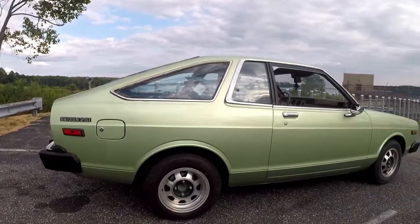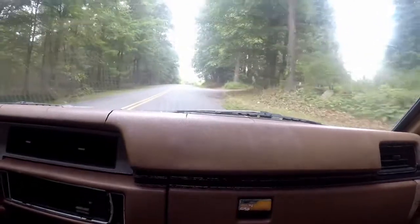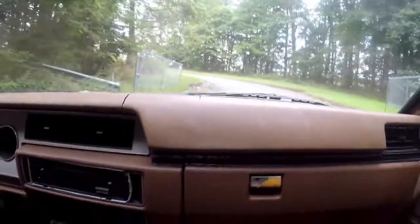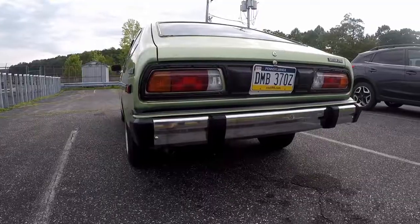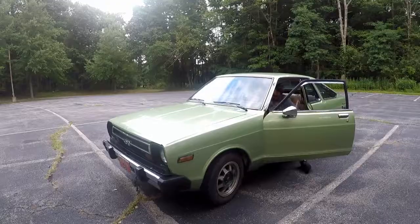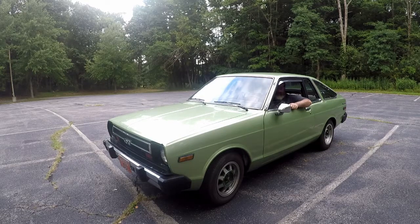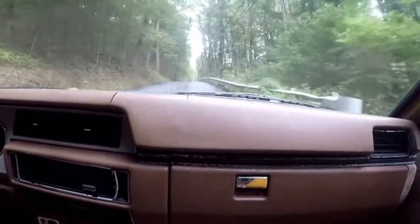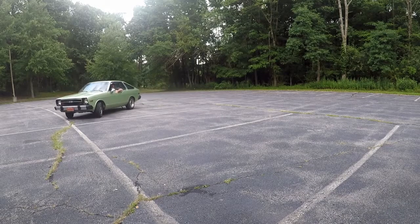Welcome back to the channel everybody. Thanks for joining in to another Datsun 1200 USA Club video. On this video we have an exciting new project, the Datsun 210 Granny Smith. It's a newly acquired project that we picked up a little while ago, and today we took it out for a drive up to the lake and discussed what we're going to do with it. Stay tuned, like and subscribe, and leave a comment below.